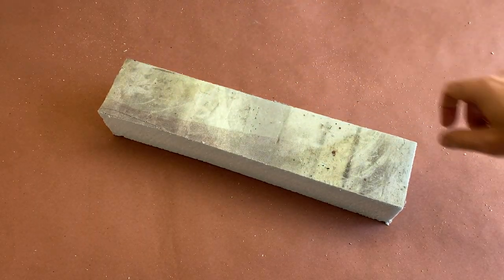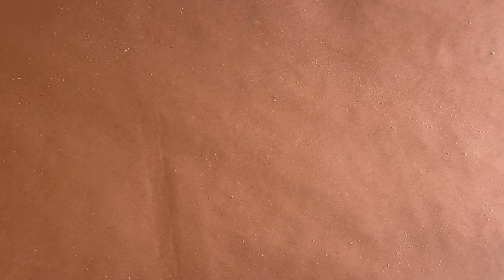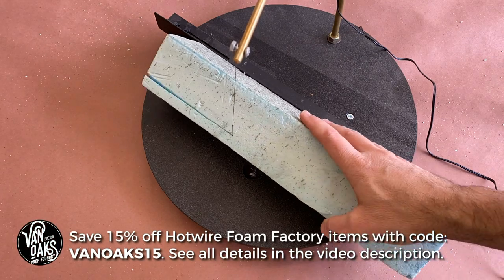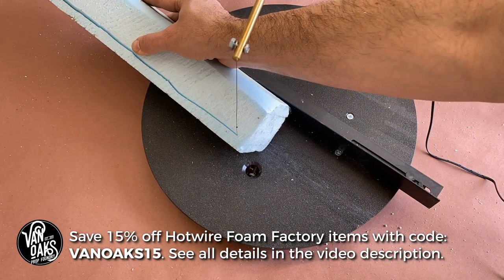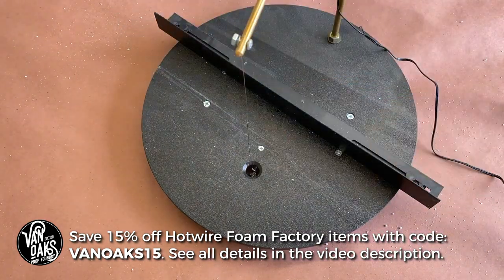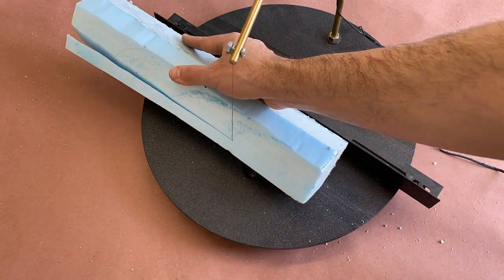Okay, let's get back to it. For this step, I'm going to use my 3D table from Hotwire Foam Factory, but you could use a saw, a box cutter, or even a serrated knife for this step. The best part about using a hotwire table is that there's no mess. And when you're tackling a messy project like this one, you have to take advantage of any opportunity to keep your workspace clean.